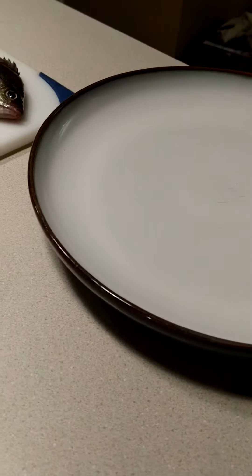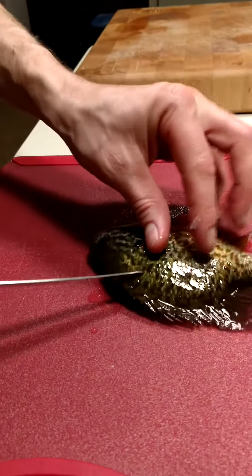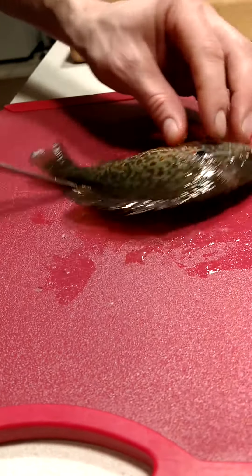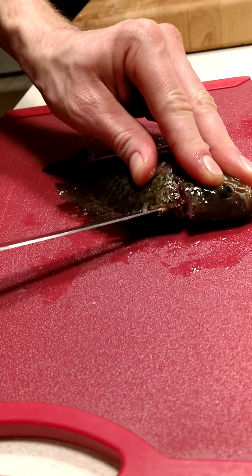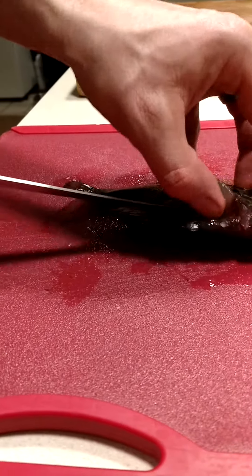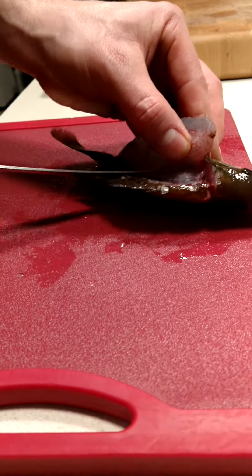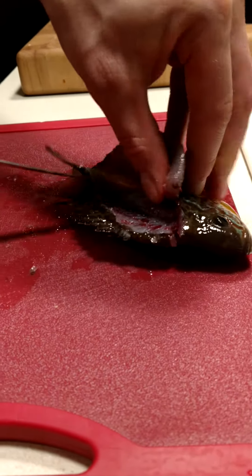You're gonna take the fish like this and make an incision. Start at the top, cut on one side of the spine, make this cut all the way down to the tail. Then scrape the knife right down the spine and right over the rib cage — you don't want those rib cage bones.